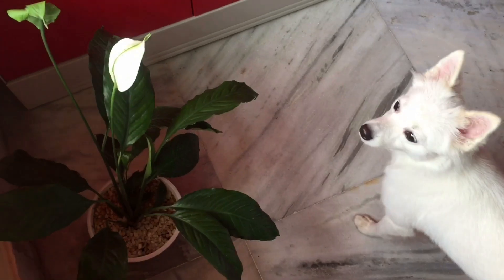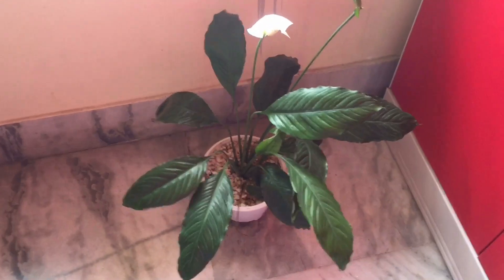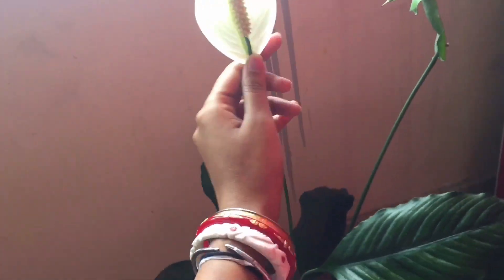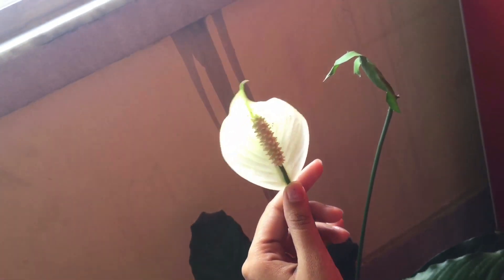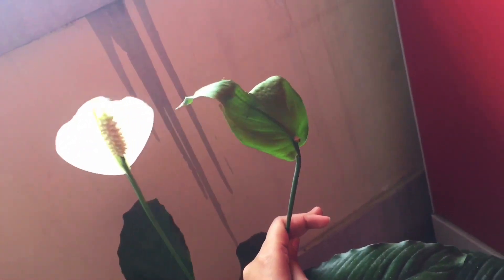This is my whole plant and this is my new plant. You can see it — this is my new plant. This is a new flower.